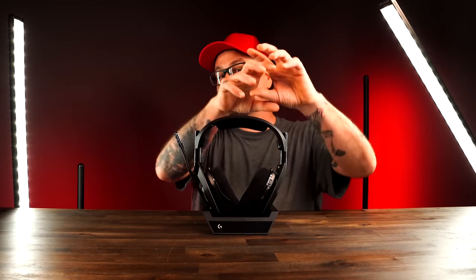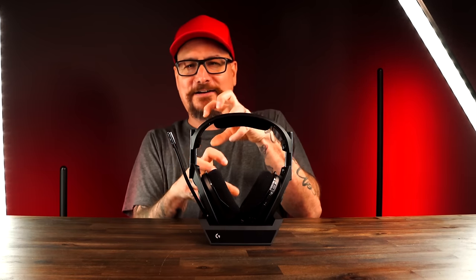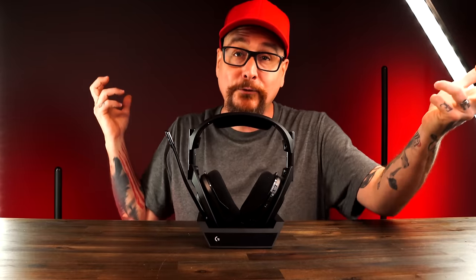There is one situation I ran into with this setup for using it across every platform. My console setup with the TV is on one side of the room and my PC is on the other side, and the wires just wouldn't reach. A lot of people might have consoles in the living room and a PC in the office — and that's where you can't really utilize this. So for me I can use it on PlayStation and Xbox but not my PC.